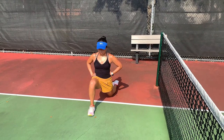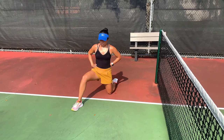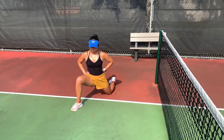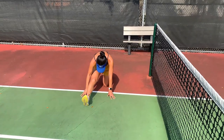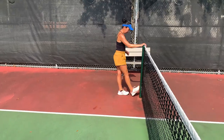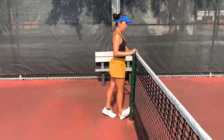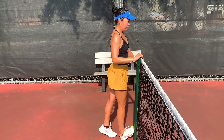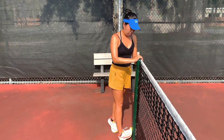A stationary hip flexor stretch is putting one knee in front. You can shift that front leg a little bit to the outside and inside to get different angles of the hamstring. And if you put your leg down, stretch straight, and lean forward, you can get a good hamstring stretch as well. Finally, the calf stretch you can do on the net post or on a fence. It's very important to stretch out our calves — it's something we sometimes neglect, but we are always using our calves as we're constantly on our toes.